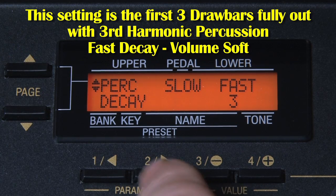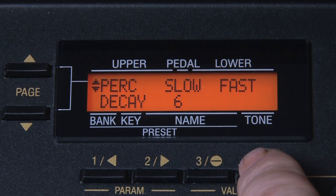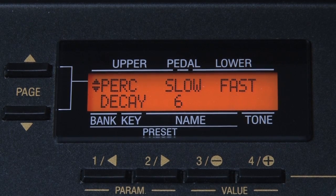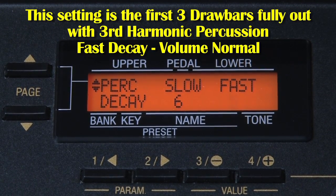Then you go to percussion decay. Slow is fine at 6 — again you could go up to 7 — but the fast decay I would put to 5, or if that's a little slow for you, 4. But don't forget: if you play the notes shorter on the keyboard, the percussion decay becomes even shorter, so you do have some manual control over this.